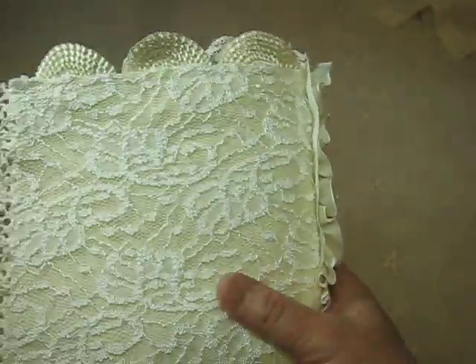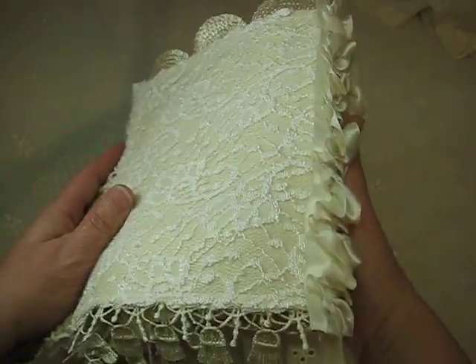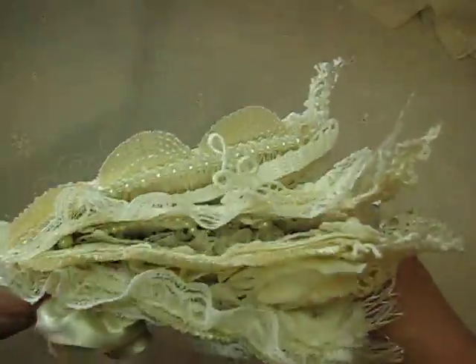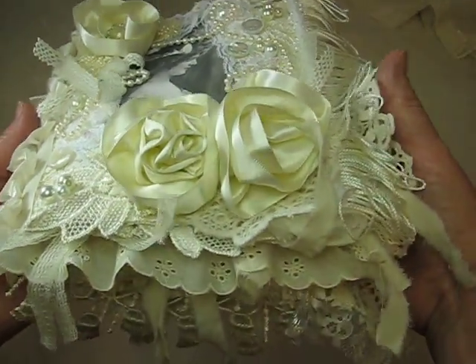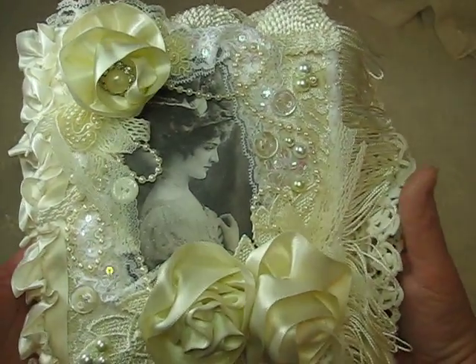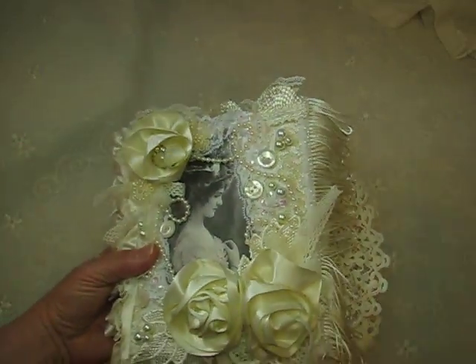And then the back is just plain. So that's what that looks like. I hope you like it. This is for sale — I'll put the information below. If you're interested, please private message me. Thanks everybody for watching. Have a great day. Take care. Bye-bye.